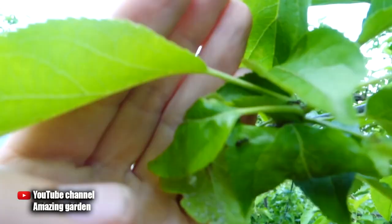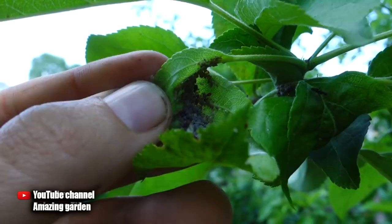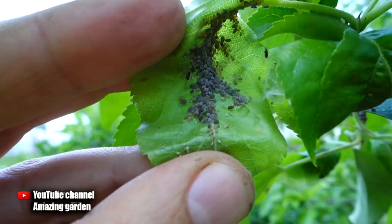This is my apple tree. As we can see here, the leaves are almost all clean, but if we get to a new growth, we see the following. Look at the twisted leaf — and there are ants crawling here. What are they doing here?